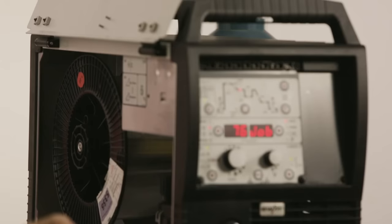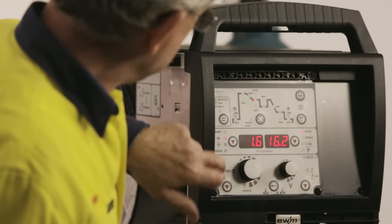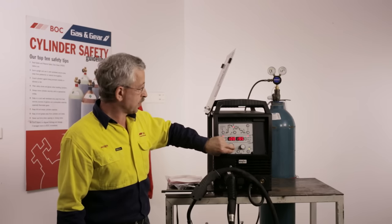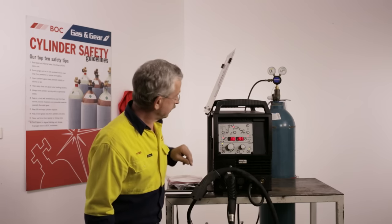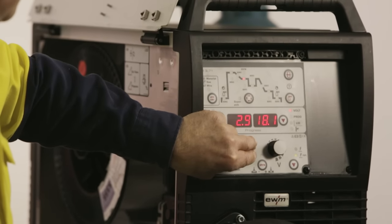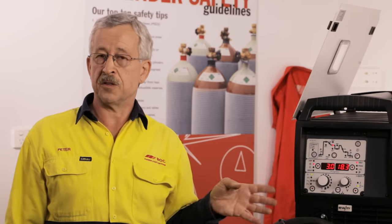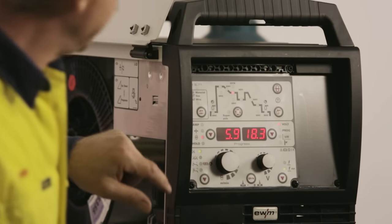We wait a couple of seconds for the parameters to load from memory. We can set the machine either by amps — which is directly proportional to wire feed speed — or by material thickness. For example, if we're welding 3mm aluminium we set it to 3, which makes it very easy for someone not familiar with the machine to set it up quickly. We can also set it by wire feed speed.